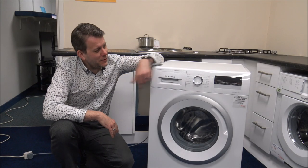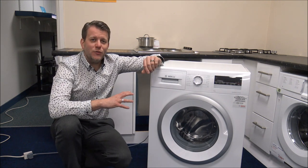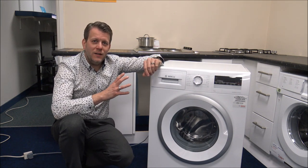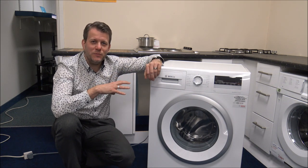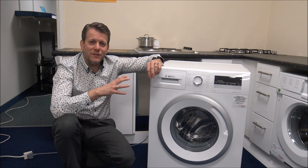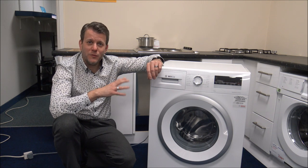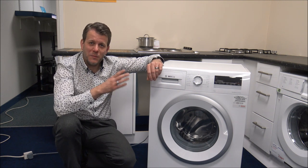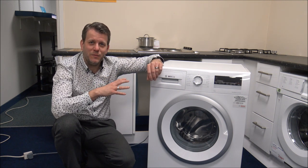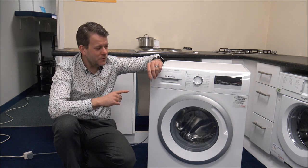Some eagle-eyed viewers may have noticed the EcoSilence drive. This is what Bosch use on some of their mid and high-end models — they don't tend to put it on their basic range. It's a more energy efficient motor and the main advantage is that it's a lot quieter. On the full spin speed it's only 74 decibels. Just compare it to other washing machines around a similar price and you should find this is quite a bit quieter than some of the competition.